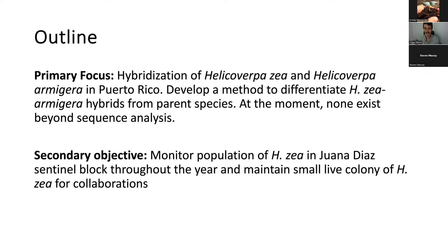Our secondary objectives in the Helicoverpa project in Sekis are to monitor population levels of Helicoverpa in our sentinel block that we maintain in Juana Díaz, at La Estación Agrícola, where we sample monthly and count and preserve samples every month throughout the year. We also maintain a small live colony of Helicoverpa for the purpose of collaborations, to share with other labs here, in the states, or other countries, to promote and foster collaborations.